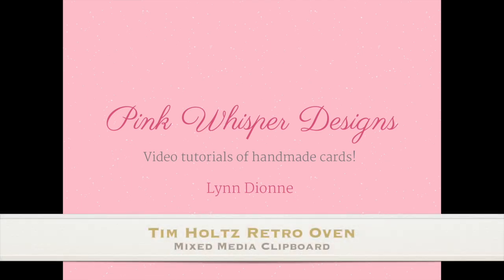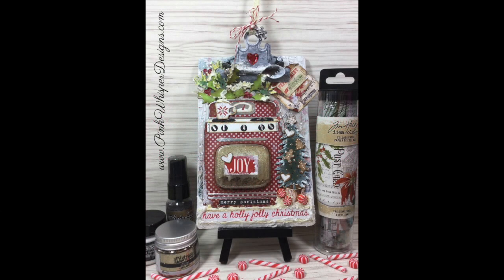Hi everyone, it's Lindy here from Pink Whisper Designs. Today we're going to be making this fun mixed media mini clipboard project, and we're going to be using several products from the Tim Holtz Collection. So let's go ahead and get started.